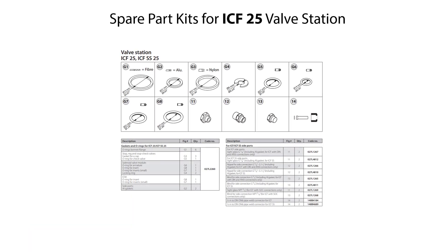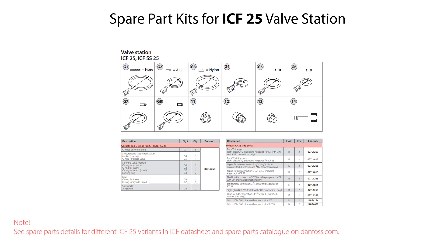Here you see the available spare part kits for the ICF-25 valve station. These include gaskets and O-rings for function modules, flare gaskets for side ports, side glasses, nipples, blinds, and weld connectors. Please look for spare parts details for the different ICF-25 variants in the ICF datasheet and spare parts catalog, available on Danfoss.com.